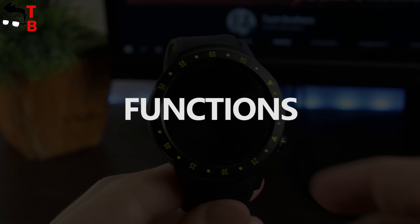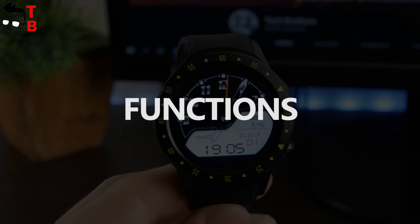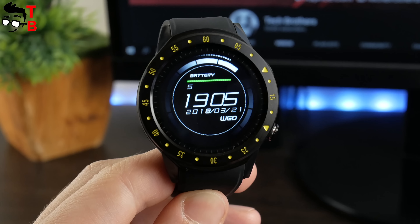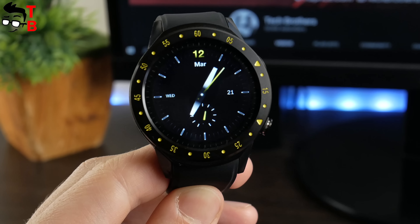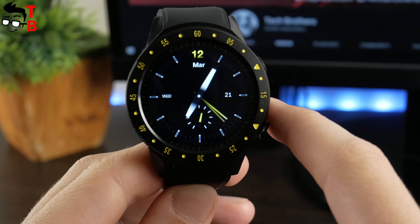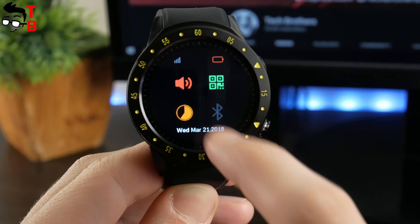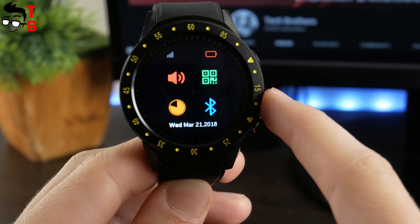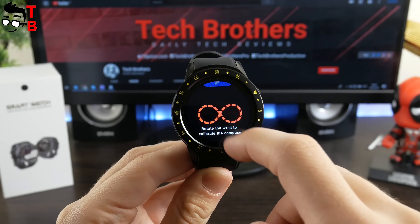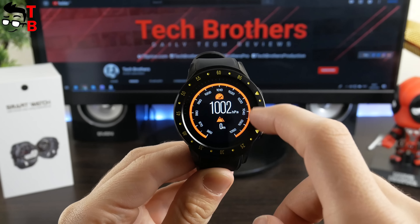Finally, let's talk about the main functions of the smartwatch. Here is the main dial – you can change it to another. In general, there are three pre-installed dials. The first swipe down opens the screen with main functions, such as sound on/off, screen brightness and Bluetooth connection. The next swipes down give access to compass, barometer, heart rate monitor, sleep monitor and steps.